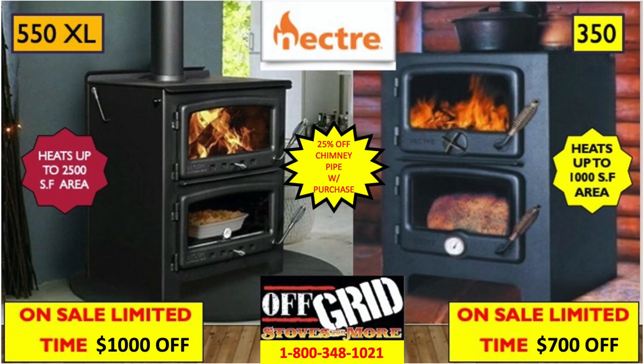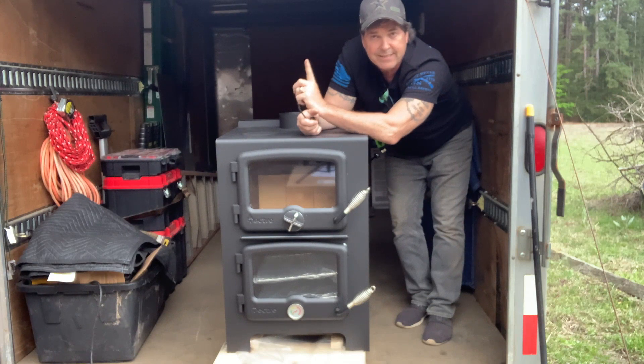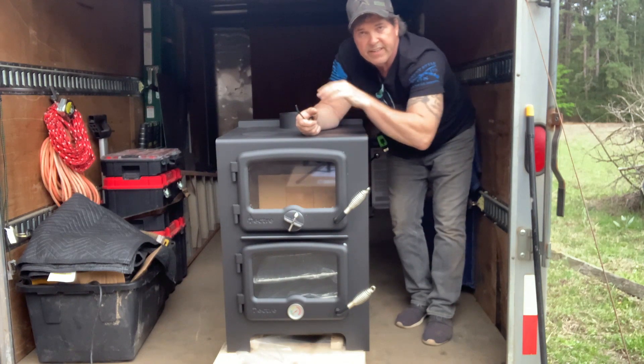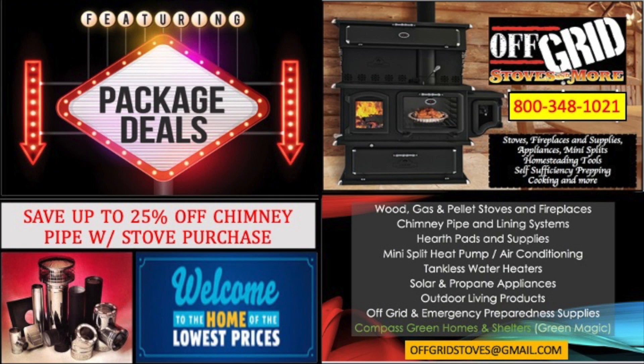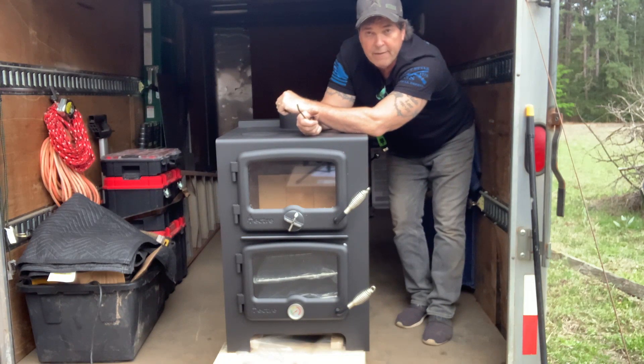We have this unit on sale for $750 off the suggested retail. Unfortunately, I can't tell you the exact price because Nectar has a resale clause saying we cannot put our prices online, in order to be fair to competitors. What I can tell you is this $750 off is a very, very competitive price — hard to beat.